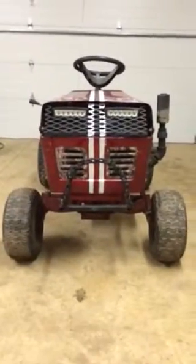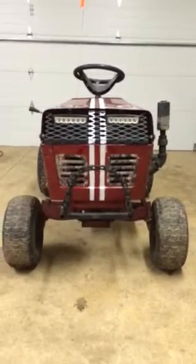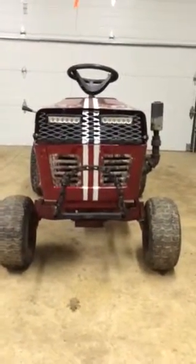Alright, here's Up North Kid here. This is the first video I've ever done on this tractor. It is a Murray 12 horse 40 inch cut — it used to be.